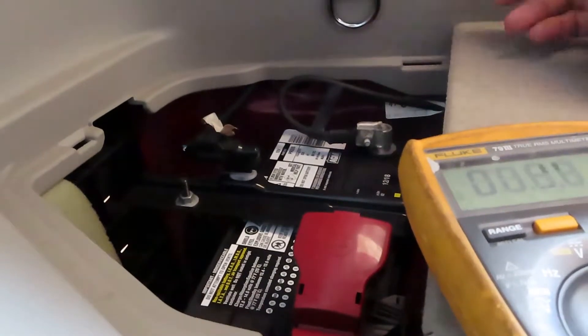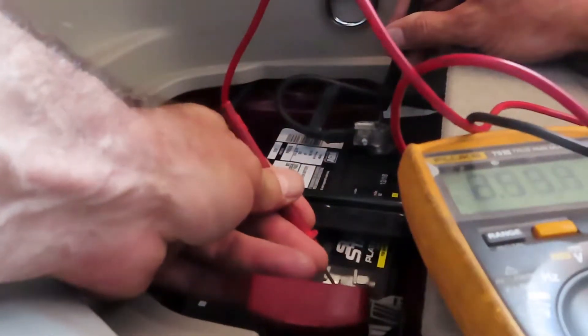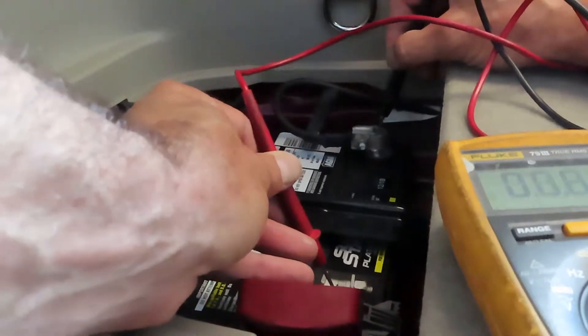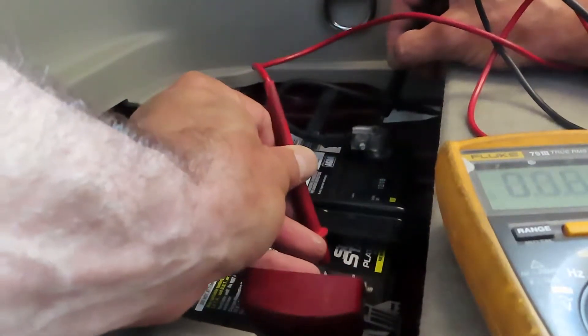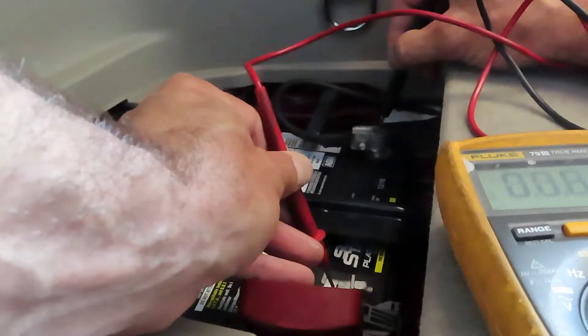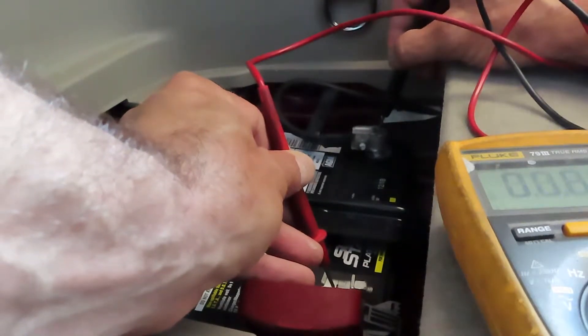I believe it's going to be fairly low. We're looking at approximately a quarter of a volt, so this battery is almost completely dead. It's only a quarter of a volt — there's a strong likelihood that this battery is completely dead. Even though it's a fairly new battery, it's just run all the way down and is no longer carrying any voltage.